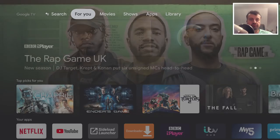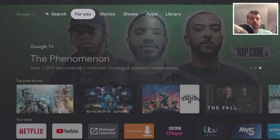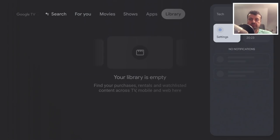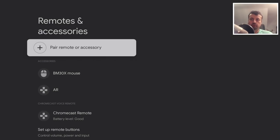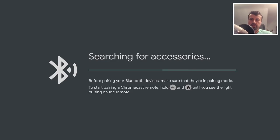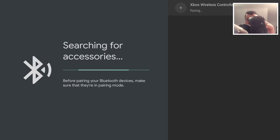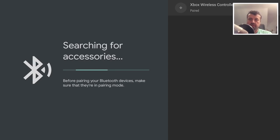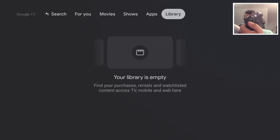Once done, let's press the home key and configure a physical controller. I'm going to use an Xbox One controller connecting over Bluetooth, but you can use any Bluetooth or USB controller. To pair it, go to Settings, scroll down, go to Remotes and Accessories, and click on Pair Remote or Accessory. I'll turn my Xbox controller on and hold the pairing button — it comes up straight away. Click on it, give it a second, click on Pair, and it's now paired. I can now use this to navigate around my Chromecast.